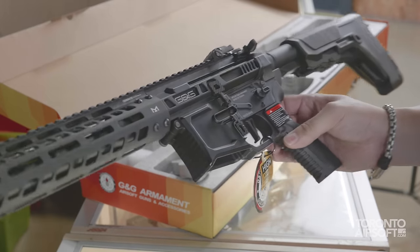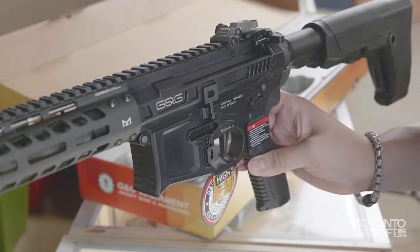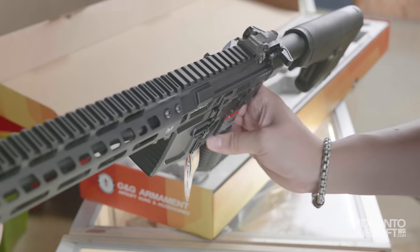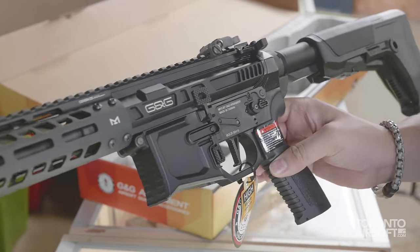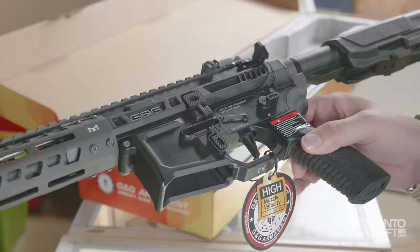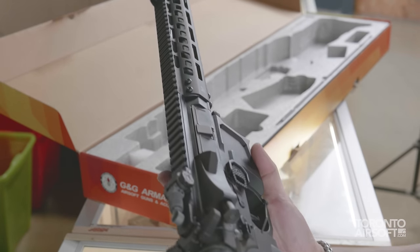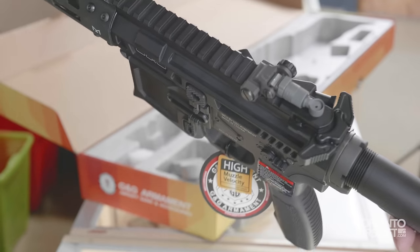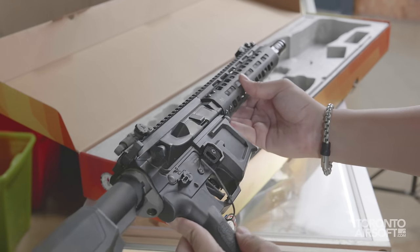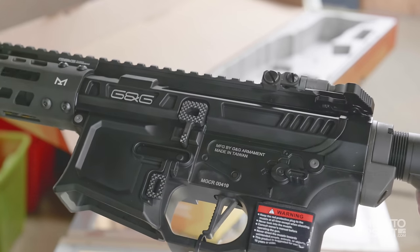Taking a look at the rifle itself, it's definitely a modern look with no shortage of angular cuts. Not to everyone's taste, I'm sure, but certainly in line with current trends and fits right in with G&G's lineup. Paint and machining finish is excellent throughout the gun, and overall it's a very sharp looking rifle. I'm hoping they release more classic styled variants in the future, but for now I think it's a fitting look for an all-new release.